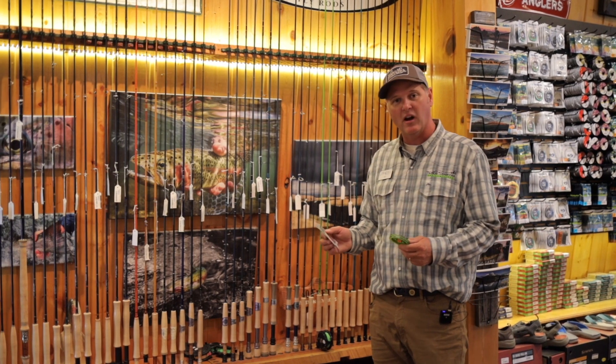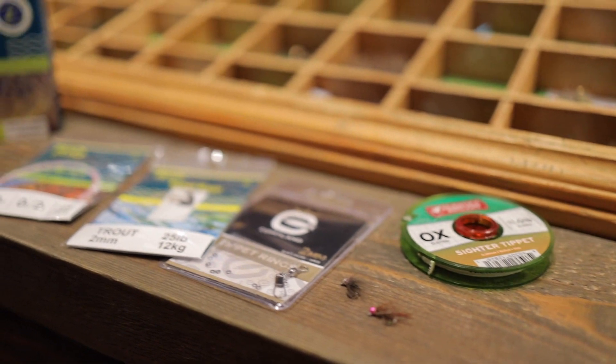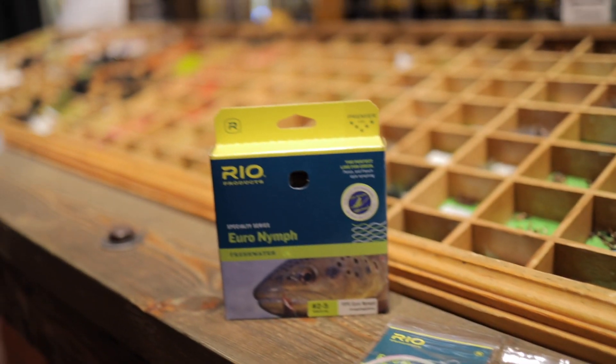You can build these yourself if you want. We do have cider material — it comes in spools, just like other tippet material. Of course, you can purchase tippet rings also.